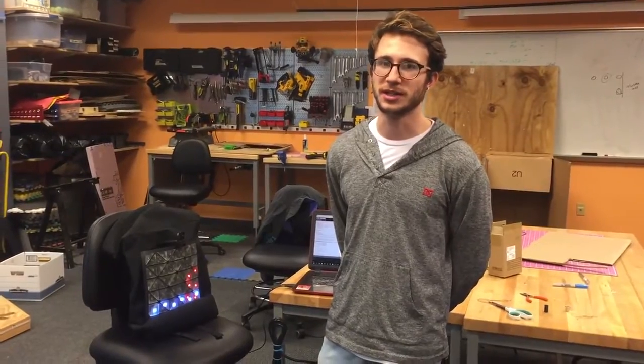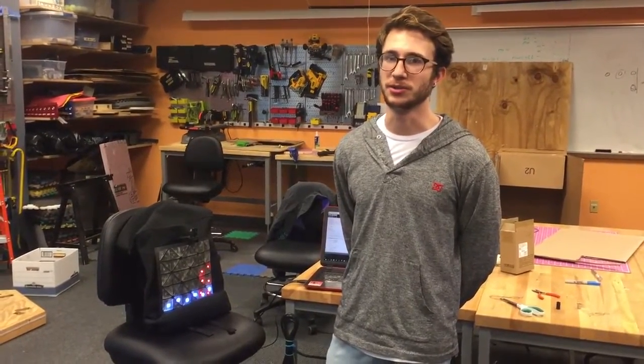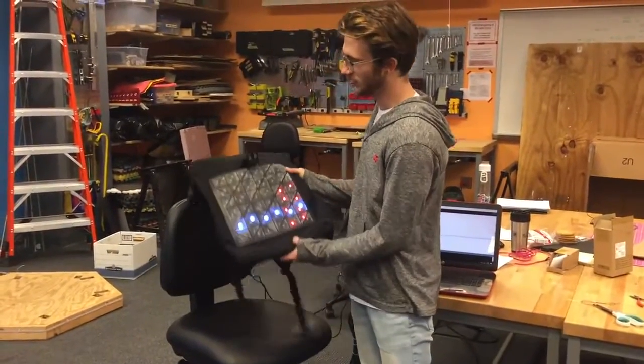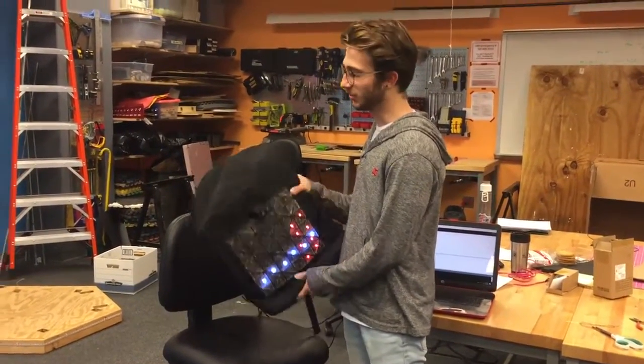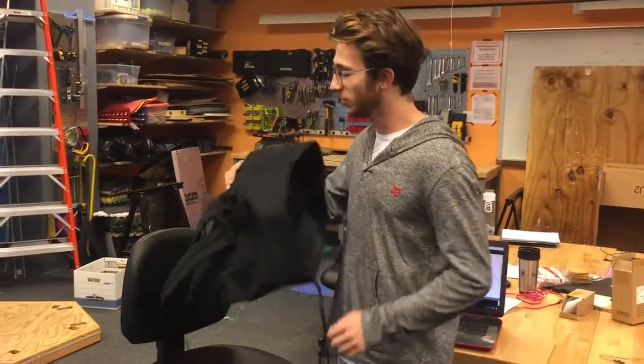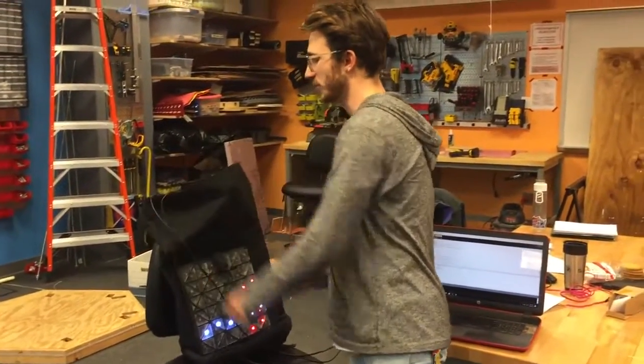Hi, I'm Bryce Peterson and for my 351 final project I have been working on a bicycle bag. This is my project right here. Essentially I have a LED matrix on the back of a backpack, and the idea is that this would be a portable system that you could wear while riding, which would be able to indicate turn signals or do animations — sort of an artistic element to it as well.